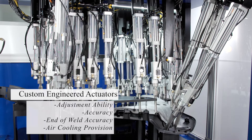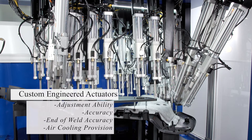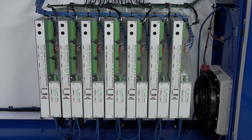Each actuator is custom engineered to provide critical acoustic tool cooling during the ultrasonic weld process to ensure proper acoustical stack frequency before, during and after the welding process.